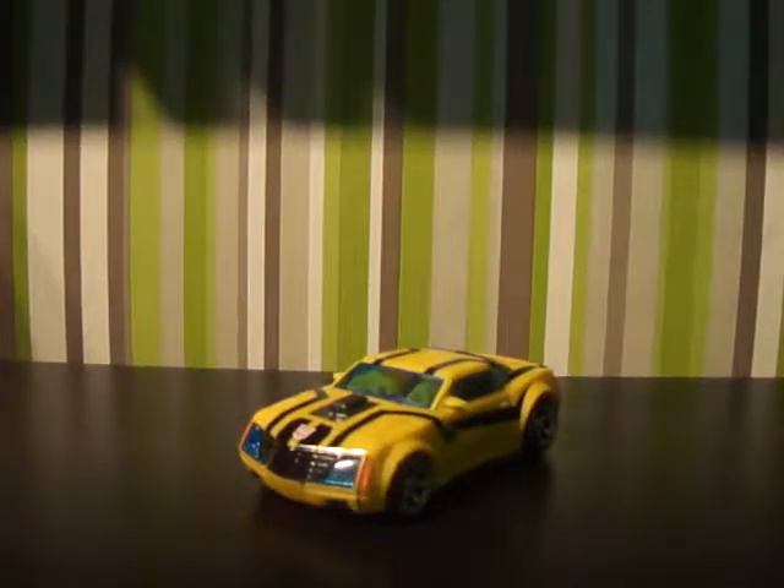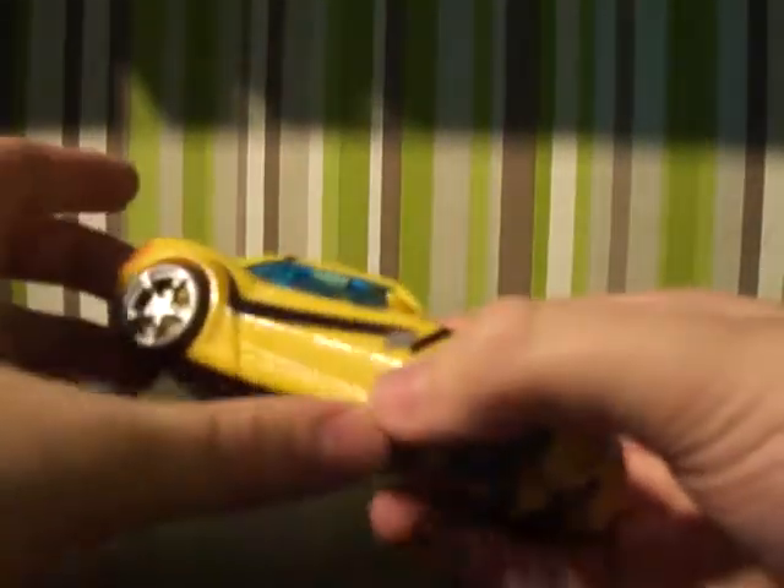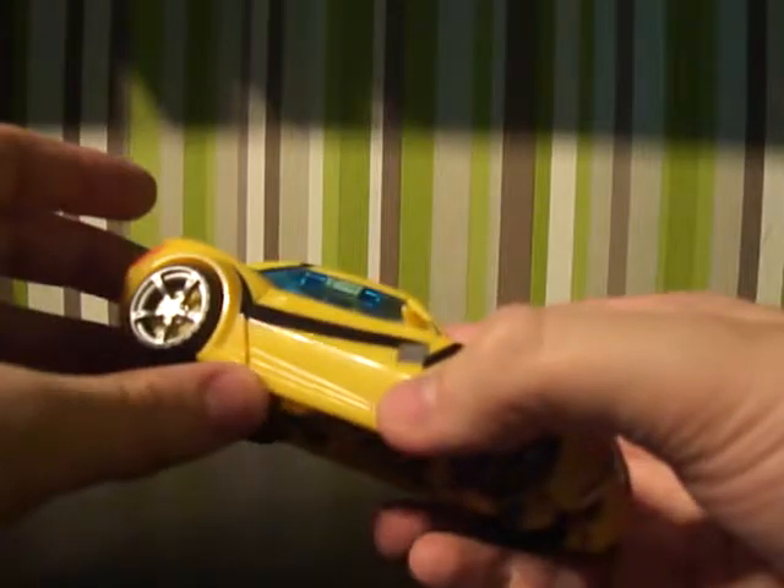Hi there Transformers fans, this is Skidsman for lap 1313 bringing you another video review. This time I have for you the Transformers Prime First Edition - Deluxe Bumblebee. This is the cartoon version of Bumblebee from the first, second, and partially maybe the third series.